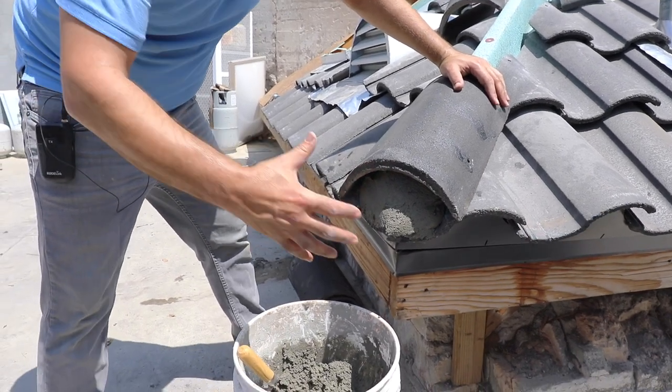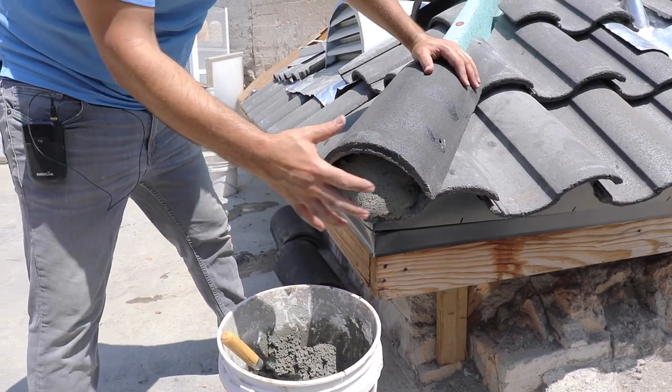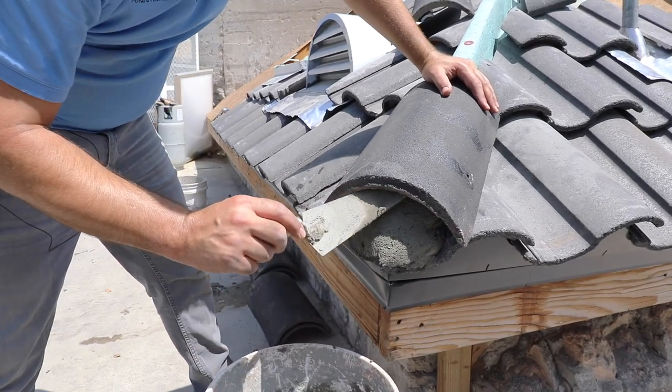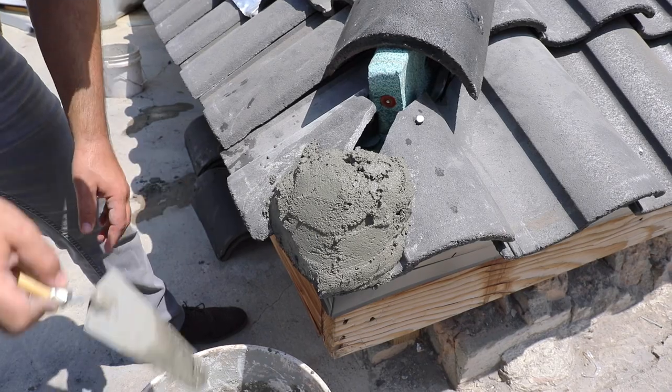So this is one way of finishing it. Remember that this hip end is purely aesthetic. It does hold those tiles together and stops water from getting in, but you can either leave it recessed like this or build the mortar out further — it's really up to you. For right now, we're just going to leave it like this.